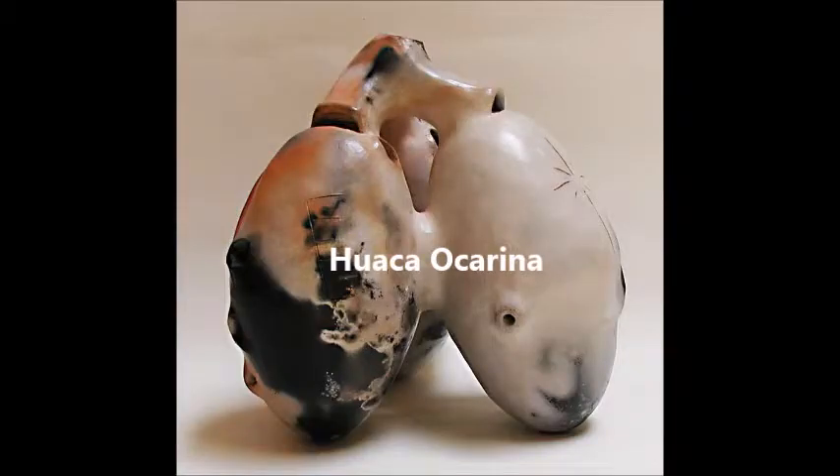The Huaca Ocarina. This is another type of polyphonic ocarina. It has two or three chambers and plays a full scale with easy fingering. There are videos available for sound samples. They cost about $650 and up.